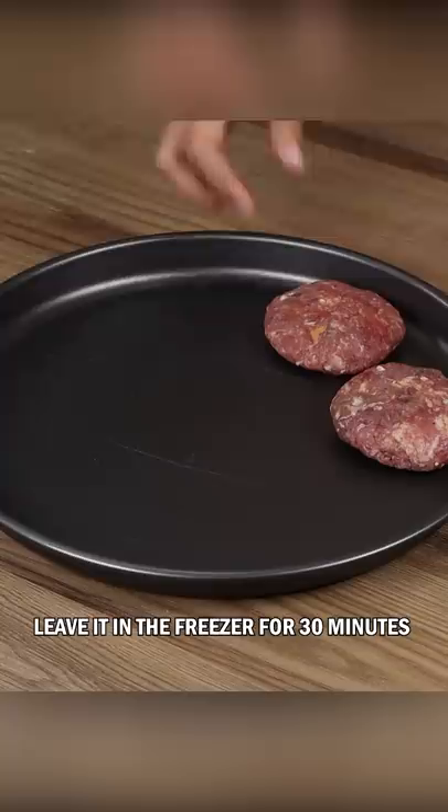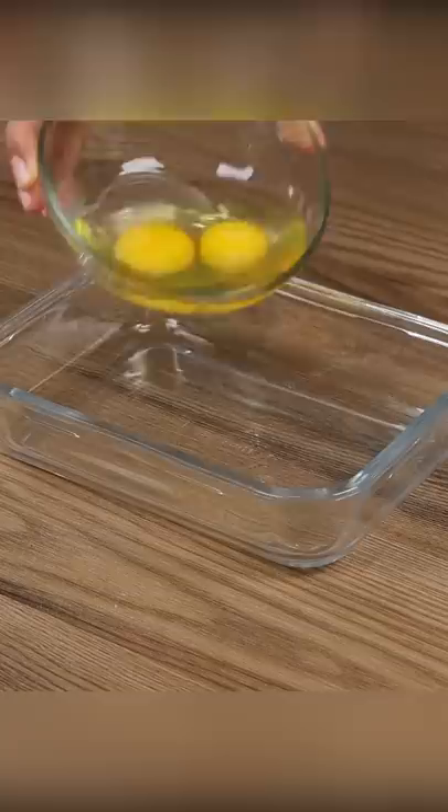Put them in an aluminum pan and leave it in the freezer for 30 minutes so the stuffing won't leak when frying.